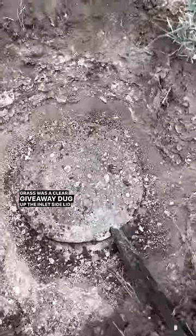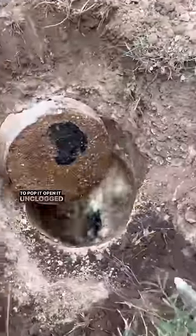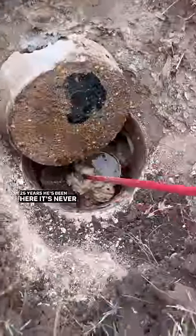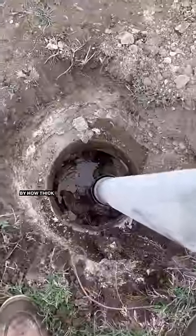Dug up the inlet side lid, and as I started to pop it open it unclogged itself. The customer let me know that in the 25 years he's been here it's never been pumped out, and I could tell by how thick it was.